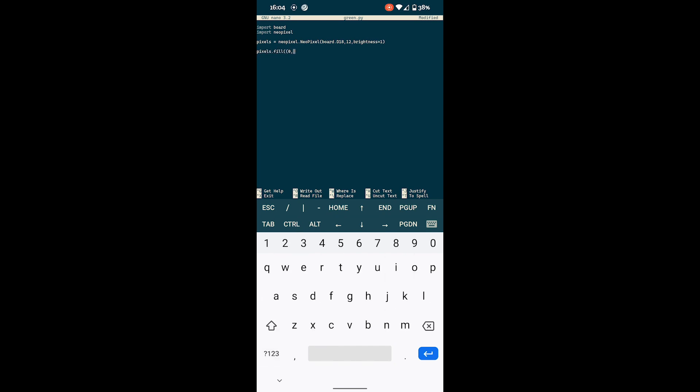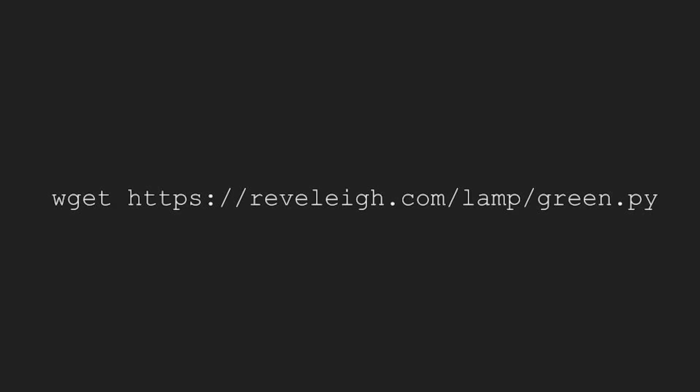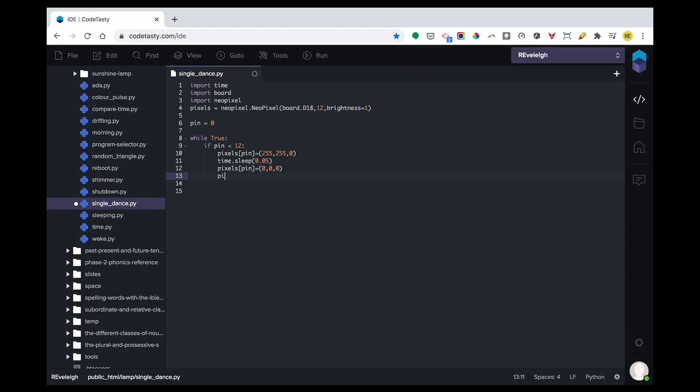But as you can imagine, this soon proved a bit fiddly and problematic. As part of the setup process I had run several WGET commands, and so I thought — perhaps I could just edit and host the Python files on my own website and WGET them over to the Pi. So that's what I ended up doing, using the Code Tasty Web IDE on my Chromebook.